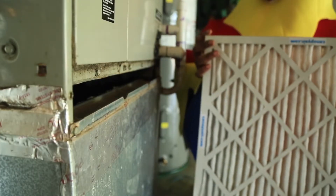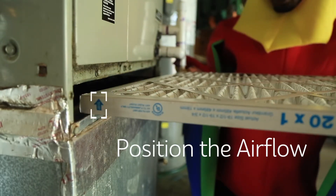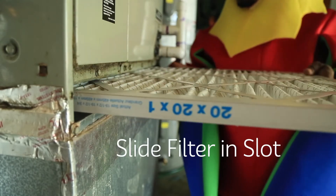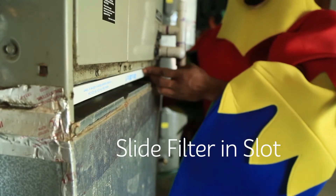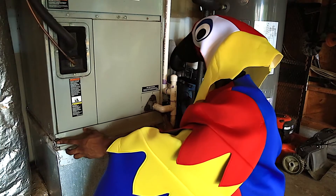Now, suppose you have to install a filter in your air handler. In that case, point the air flow arrows toward the main unit and just slide that guy in there — the filter, that is, the Canopy air filter — and close the flaps on the air handler. Got it?